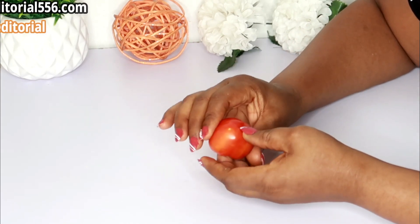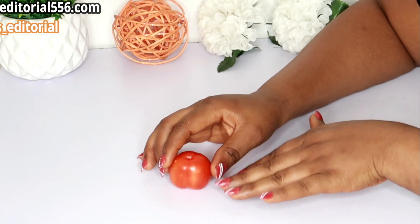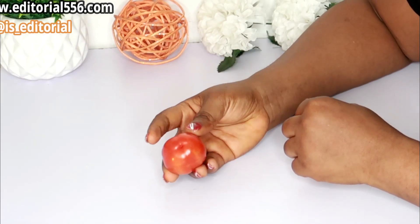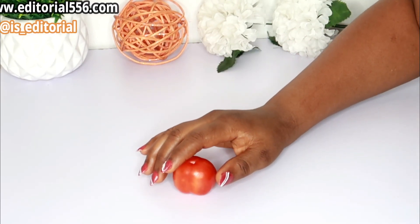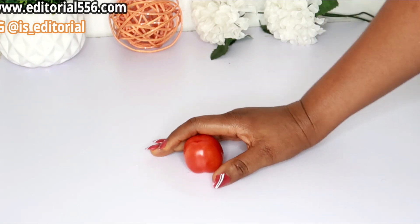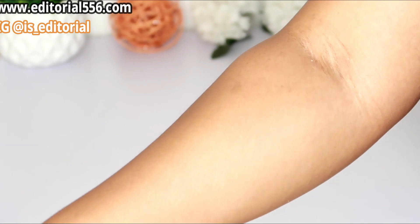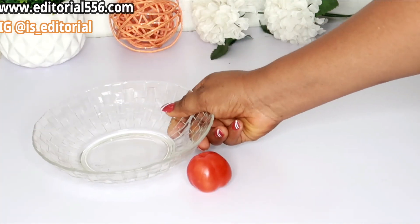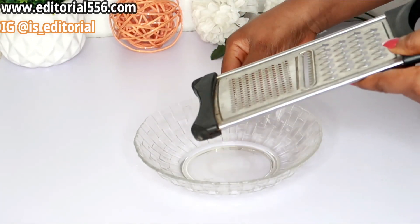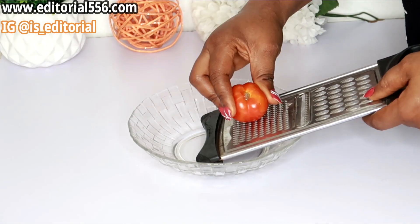Today's video I'm literally going to be showing you an amazing way to get rid of open pores, wrinkles, and repair a damaged, rough-looking skin. I have here my tomato — tomato is an amazing ingredient that helps to shrink the pores, it helps to regenerate and make your skin look really beautiful. What I'm going to be doing now is grating the tomato — you can either grate it or blend it, but for today's video I'm going to be grating mine.